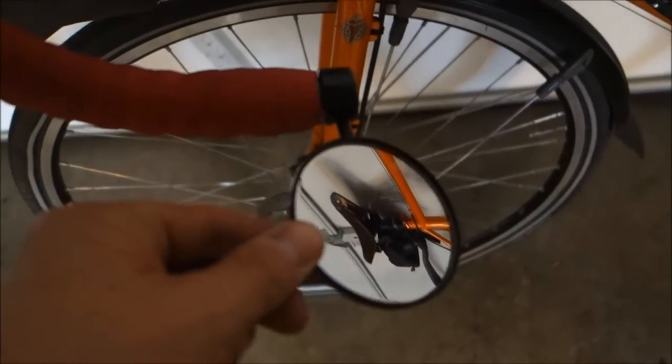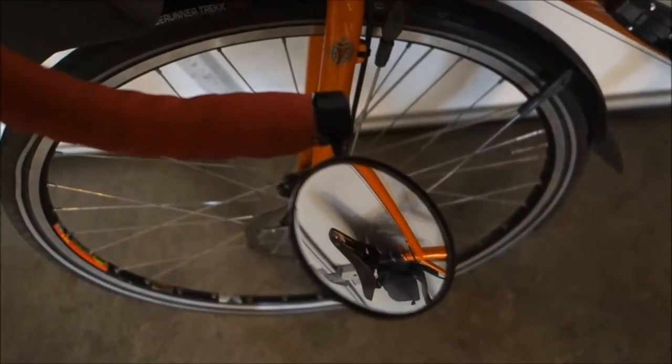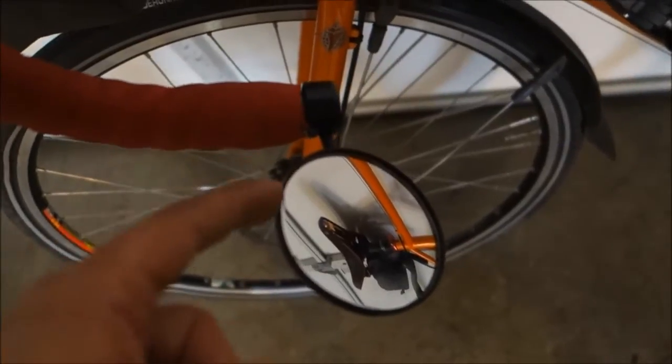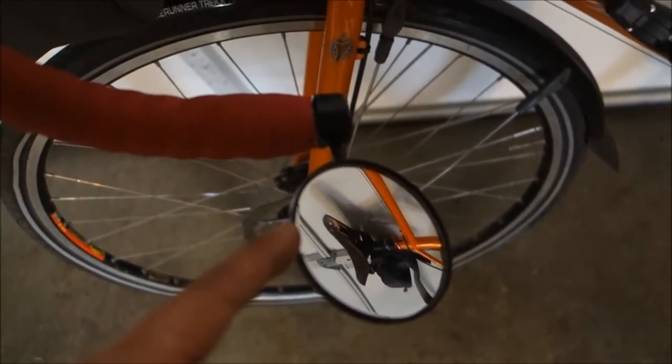I've been using the Cateye mirror for a couple months now, and it's really fantastic — something I should have had years ago for riding in traffic and commuting. So nice to just glance down and see traffic behind you. Don't have to worry about turning your neck.